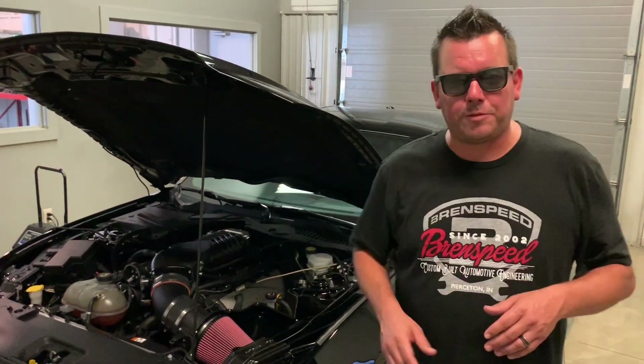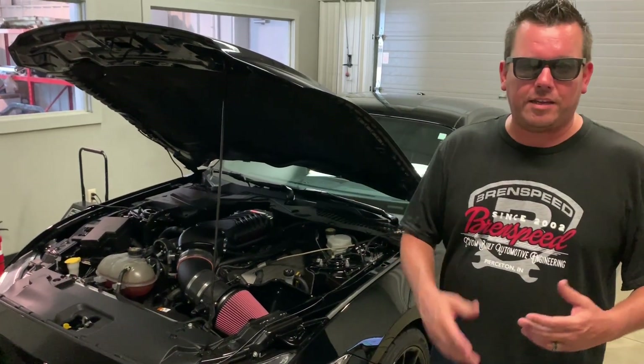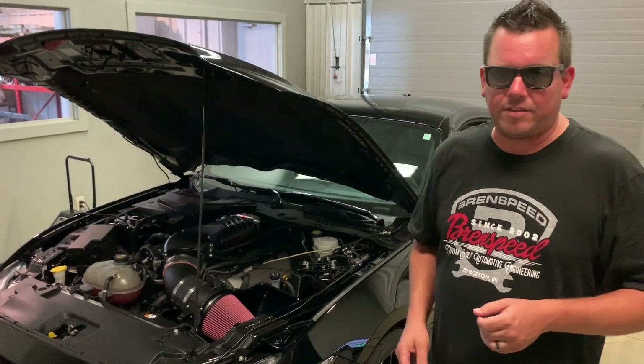Hey, what's up? Brent from Brent Speed. Thanks for watching Brent Speed TV. I'm pumped today because it's like a twin of my 2015 daily driver. If you haven't already, please subscribe and stay notified. I'll put out a lot of Mustang videos like this.